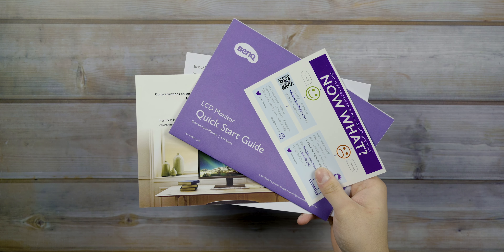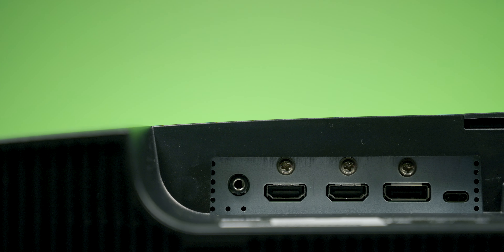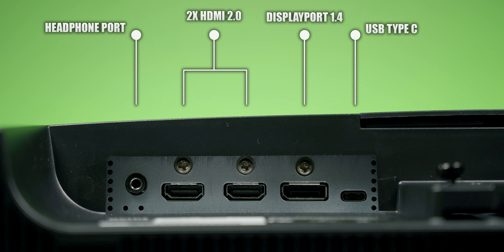Let's take a look at what comes in the box. Inside you'll get the monitor itself, the base, the stand, a remote control, the quick start guide, and some other documents, the power cable, an HDMI 2.0 cable, and a USB Type-C cable.